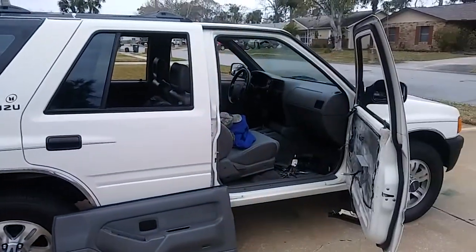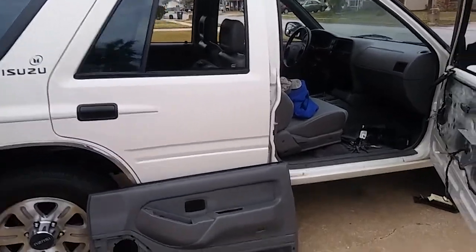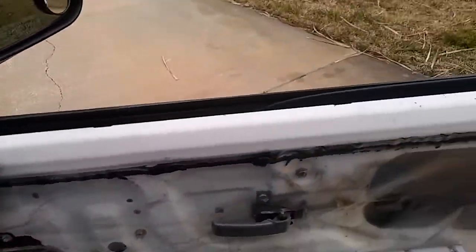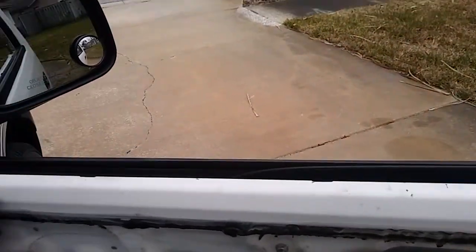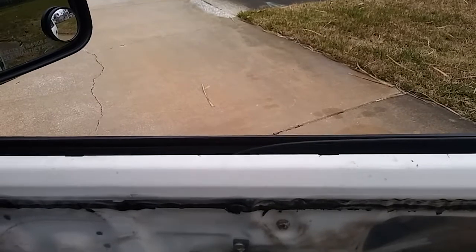Everybody, if you happen to have an Isuzu Rodeo — mine's a '96 but most of them are about the same — and you have a power window issue, this is a quick way to not have to buy the whole entire assembly.